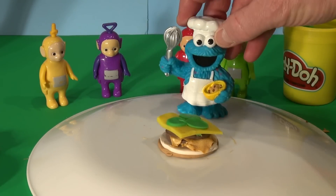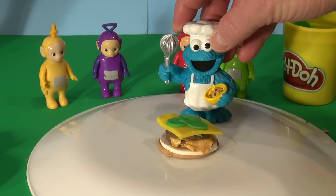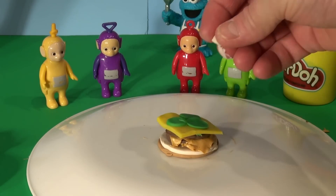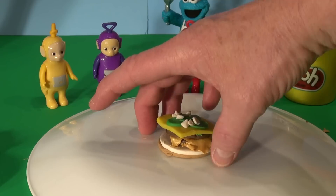Yay! He looks like he likes it so far. Now we need some chopped onions — that's just white, chopped up on top of the pickles. A little bit of white — we'll shred that on top of the pickles. That looks great. There's our Play-Doh burger.